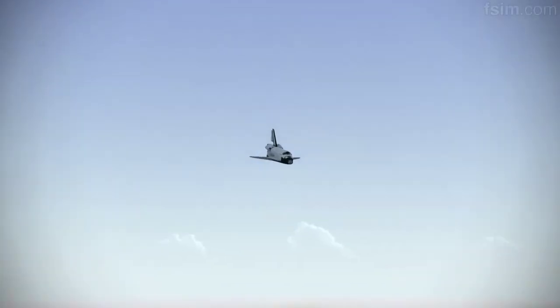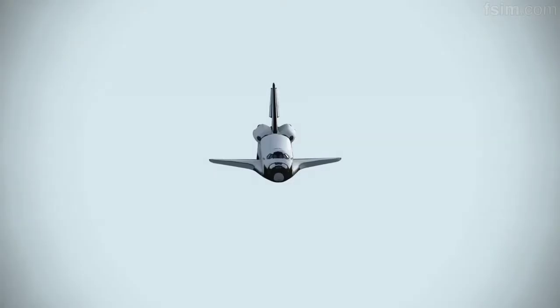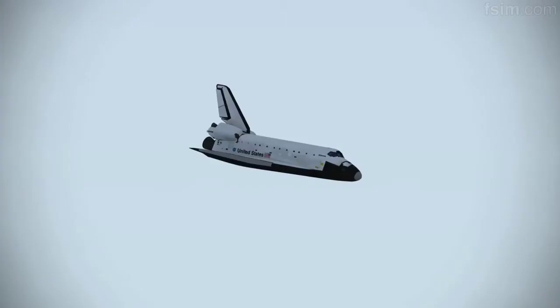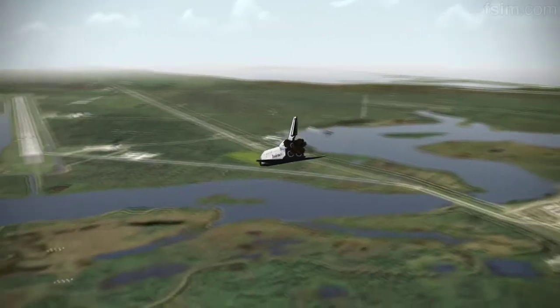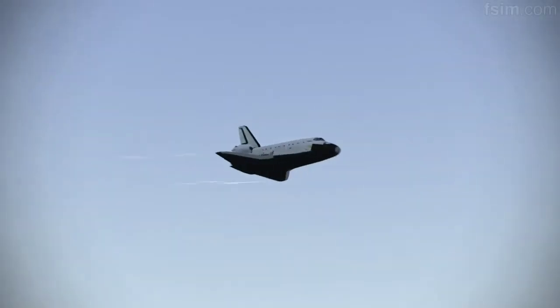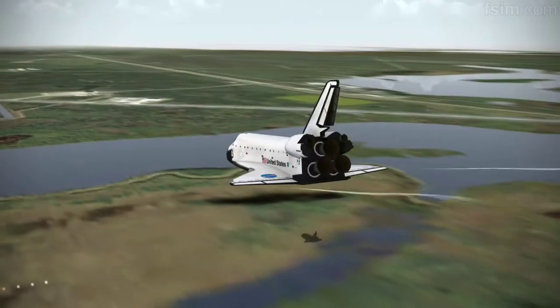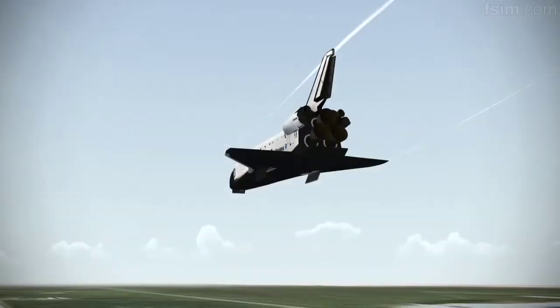I'm going to declutter down. 3,000. Speed brakes are moving. The gear is armed. Okay, 2,000 pre-flare. 1,000. 700. 600.